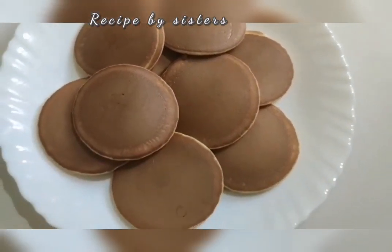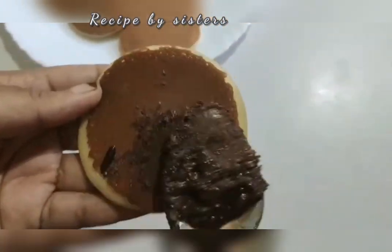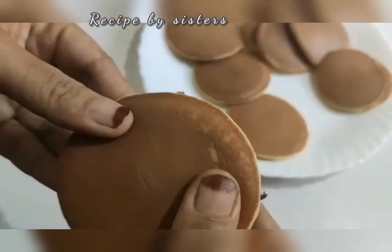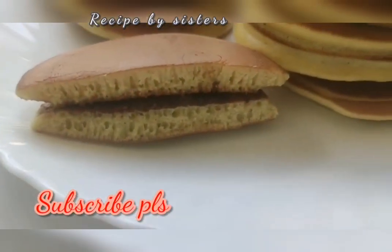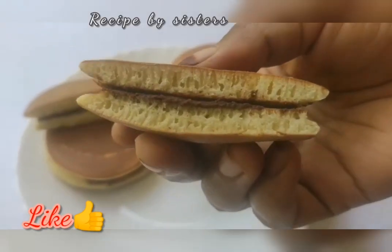I am going to make the fillings of the pancake recipe. Please try this, support and subscribe to the channel. Thank you for watching the video.